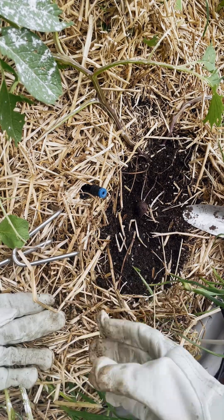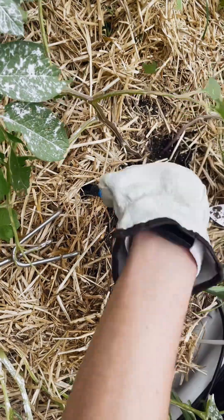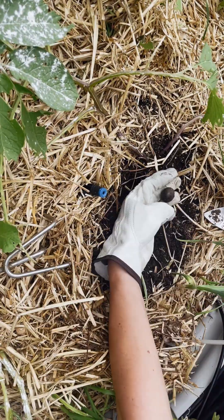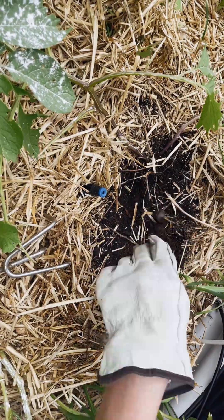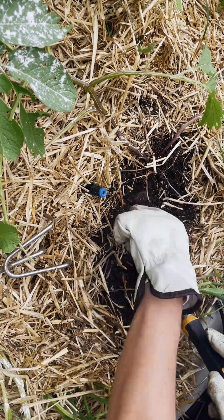Today I am harvesting potatoes with my three-year-old. I put on some gloves because I highly recommend doing that — there are bugs and things in there, and I recommend your kid does too. I would go with the ones that are easiest to put on.